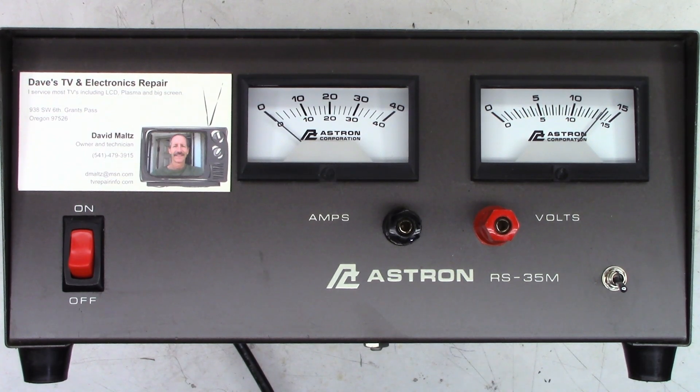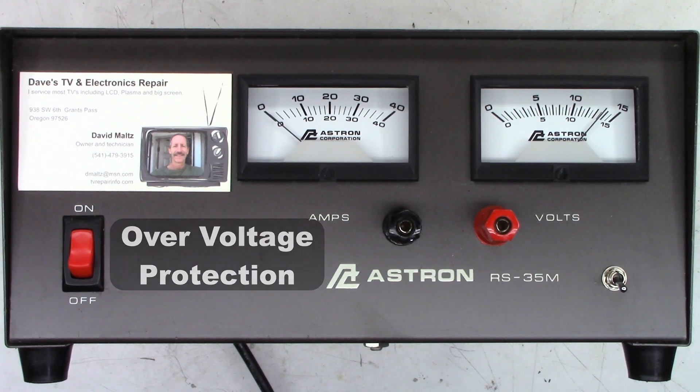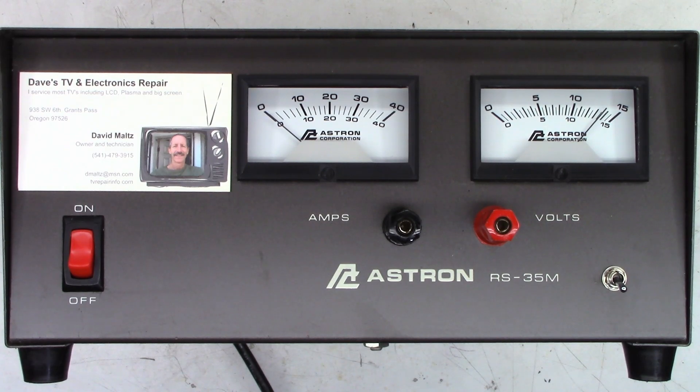What happens is when you turn this thing on after it's been sitting for a period of days or weeks, normally every single time you power it up, it goes above 16 volts. There's a big SCR in here that acts as overcurrent protection and basically shorts the positive and negative together to protect whatever you've got connected to this. So let's go ahead and pop some transistors into it.